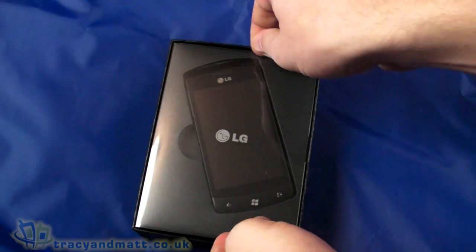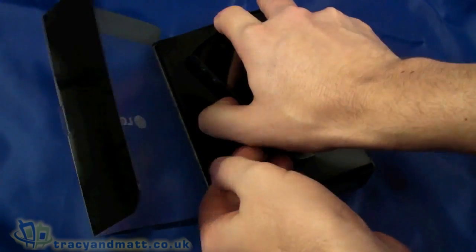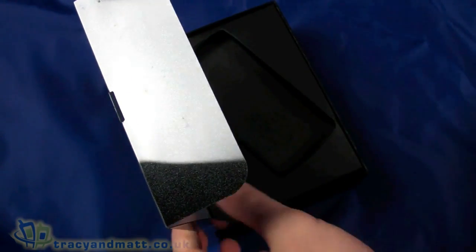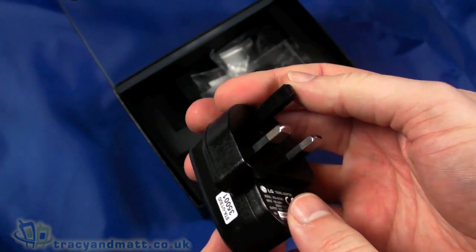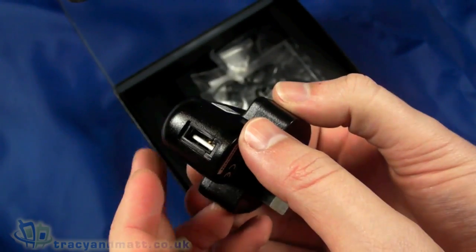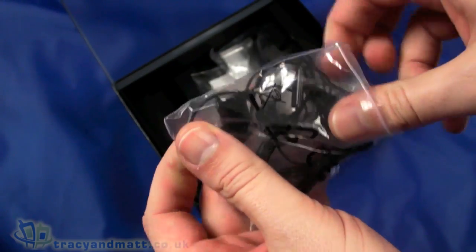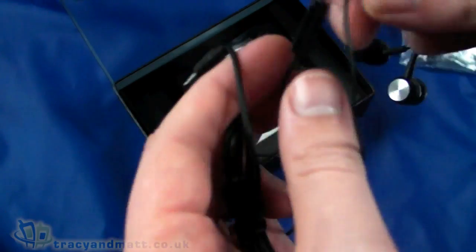So let's unpack. This is one of the new Windows Phone 7 handsets. Inside on top we have the handset itself, and we'll come back to that in just a few moments. Also in the box we have a UK 3-pin plug style USB charger and a wired headset with a four-pole 3.5mm jack.